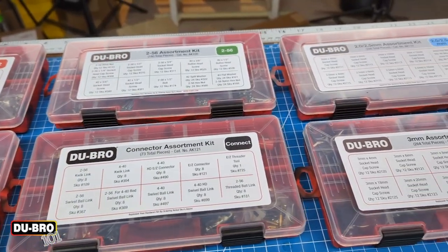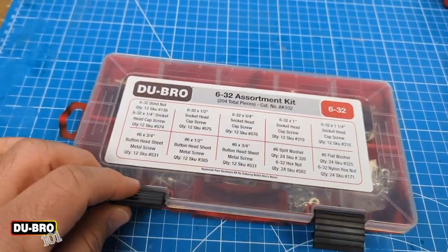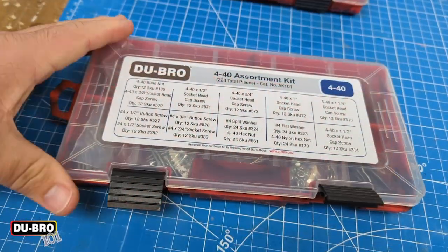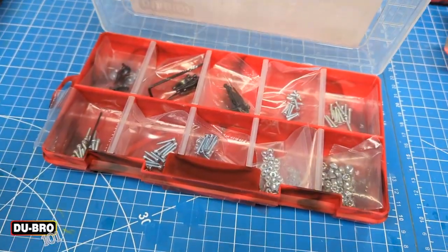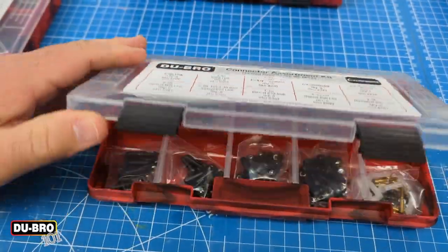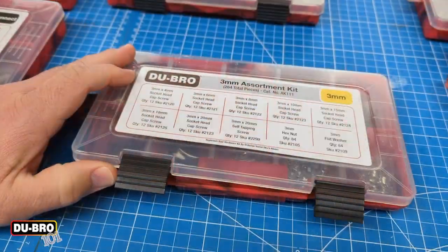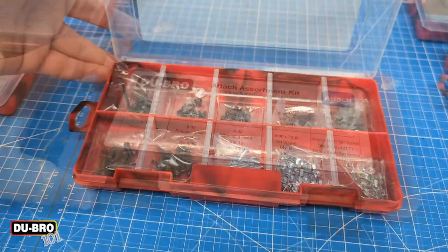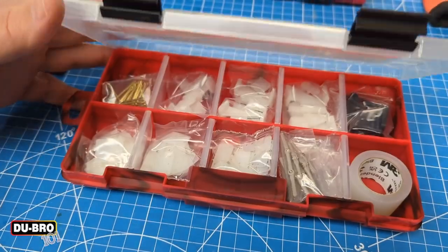There are eight different assortment kits from Dubrow offered in 632, 440, 256, connectors, two and two and a half millimeter, three millimeter, attachments, and hinge horn assortments.